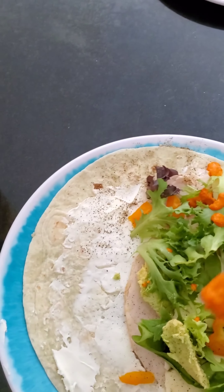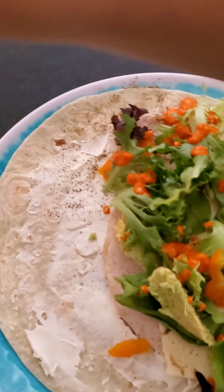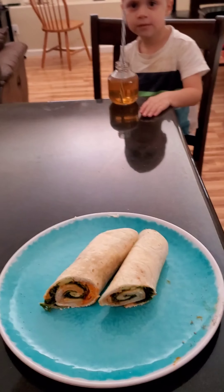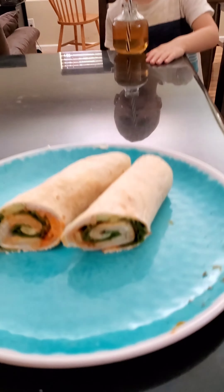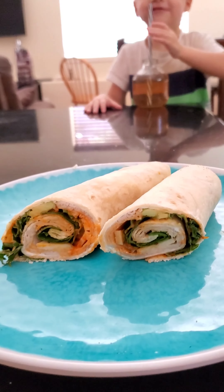It's really, really good, guys. Then I go ahead and wrap it, and this is what it looks like.